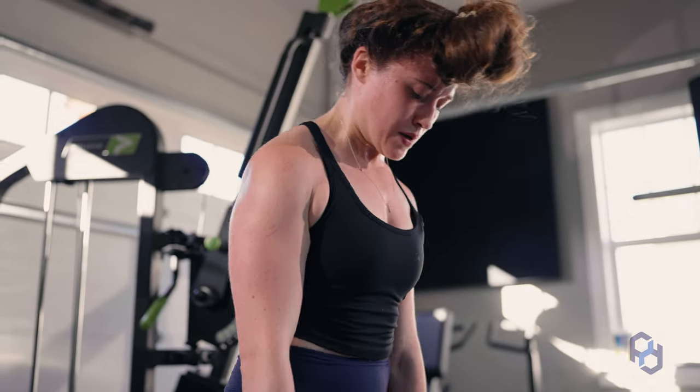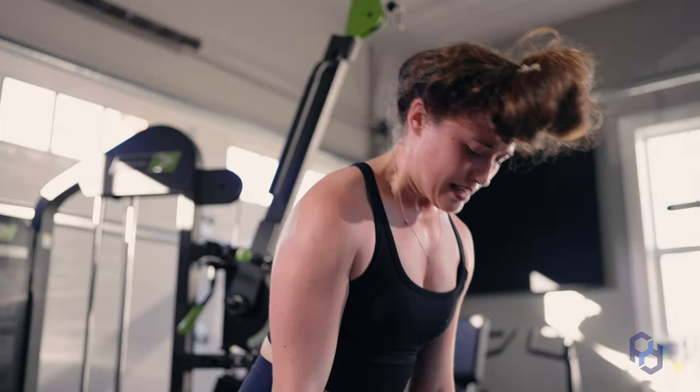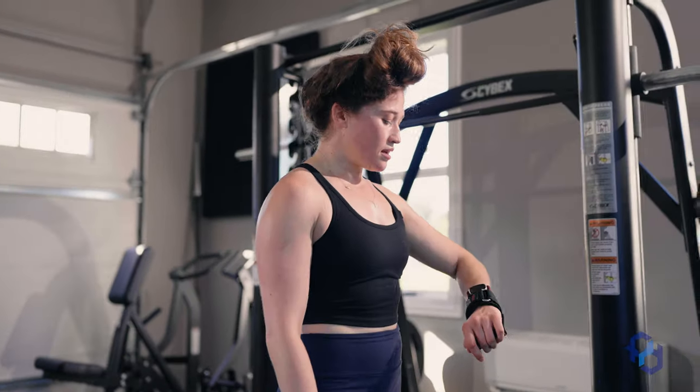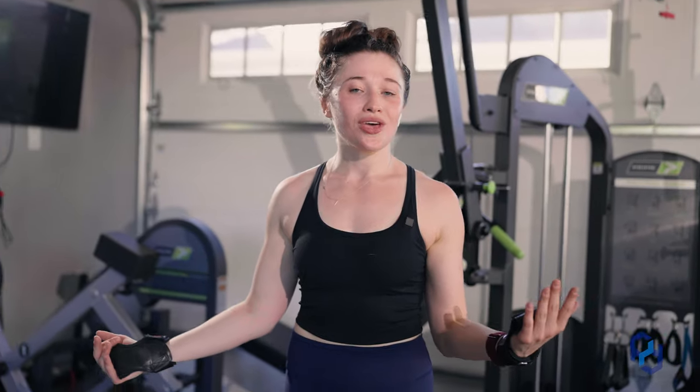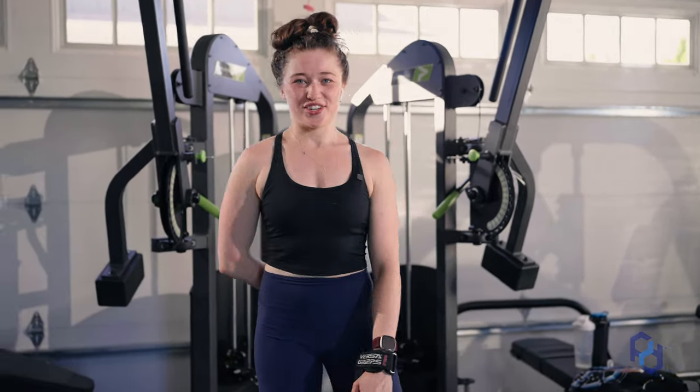You know those days when you really don't want to go train, but then you go train and you have like the best training session ever? It's my theory — the body is testing you. How badly do you really want it? If you go when you don't really want to, you are rewarded by having a really solid training session. The body is like, 'Look at you — you showed up, you did it anyway. Here's your gains.' You build extra character on those days.